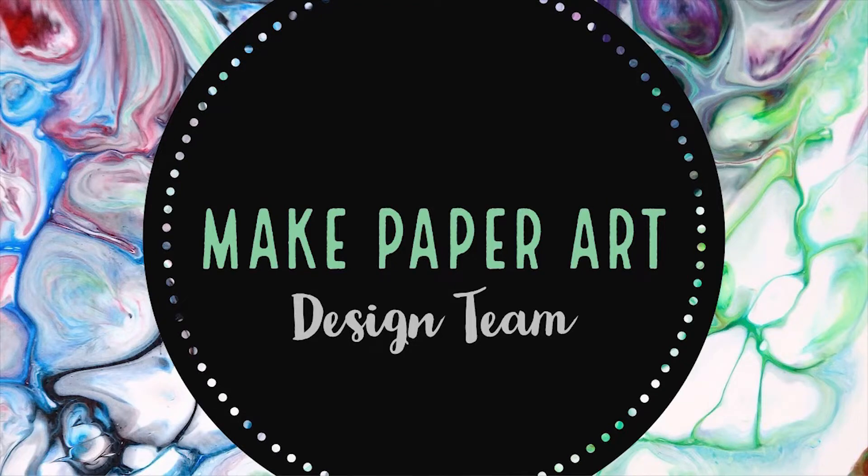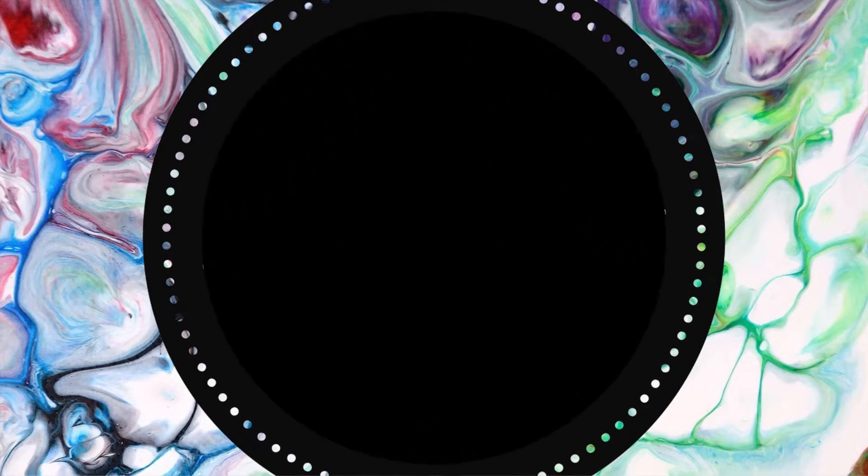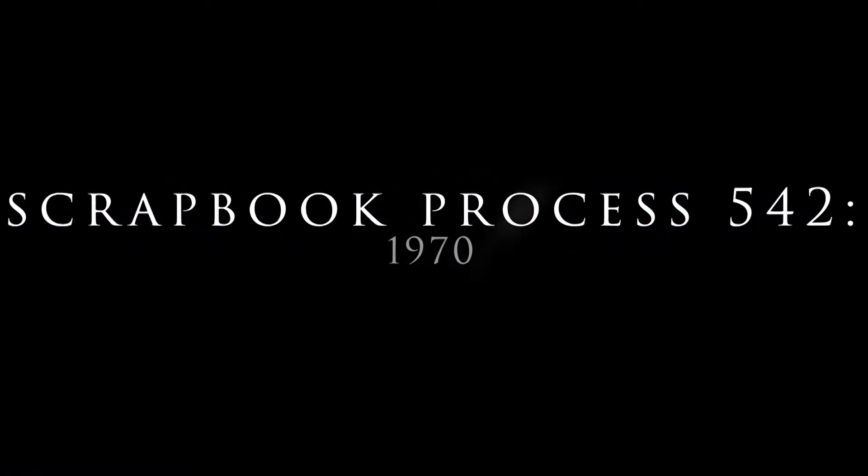Hello, my lovely friends. It's Tuesday and I have a Make Paper Art layout for you, and I did this one very different.